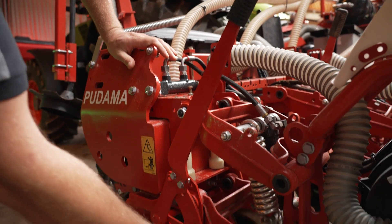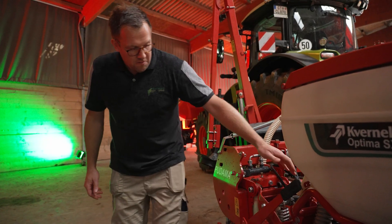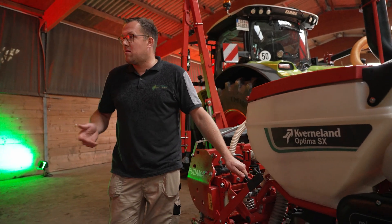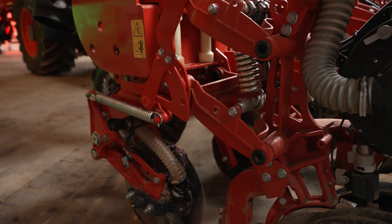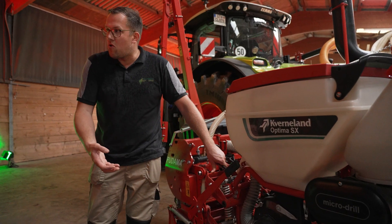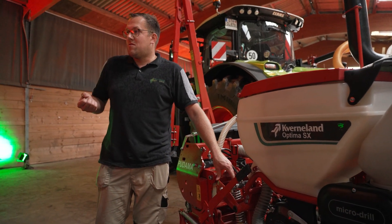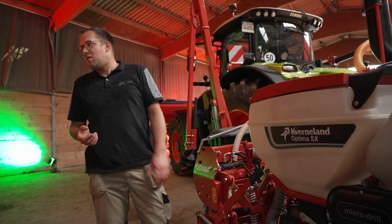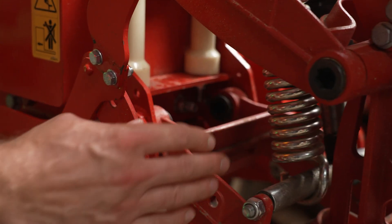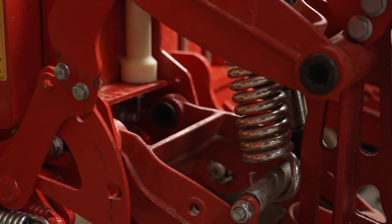The row unit itself is always parallelogram-linked to the mainframe, and optionally you have hydraulic ballasting, which is very comfortable because you can adjust it on the go from the cabin. This hydraulic ballasting system has the advantage that it can not only apply pressure to the row unit — with the spring next to it we can also release some pressure, so in really light conditions we don't have any bulldozing effect. As assembled here, it goes from minus 30 kilograms, which you can release, up to 100–120 kilograms which you can press on the row unit.